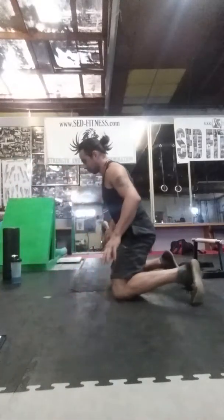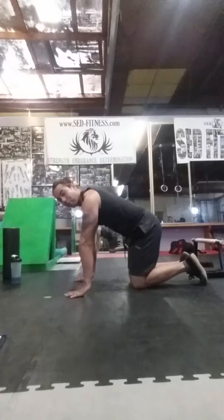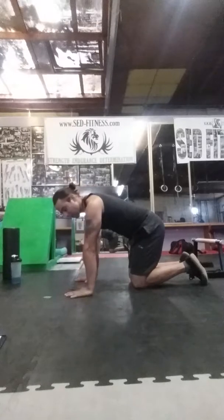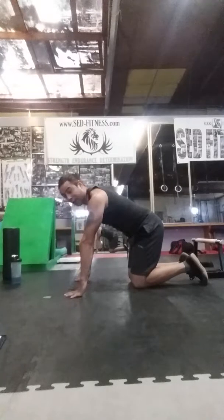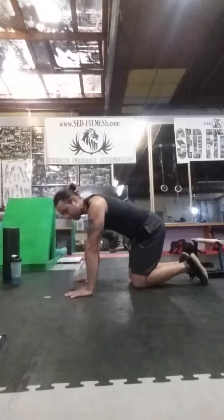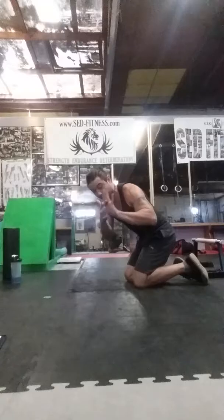Then there is the wrist forearm raise. You just go up to the base of the fingers here. This is to add some strength to the palms — it's like doing a calf raise but for your forearms essentially. Applying pressure through the different parts of the fingers: sometimes you put pressure to the thumb, sometimes you put it into the base right here.